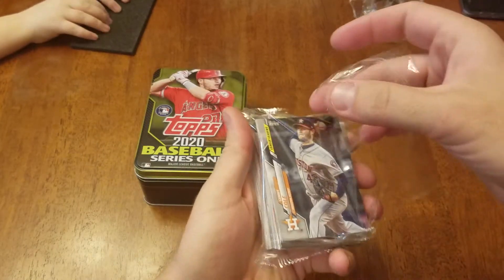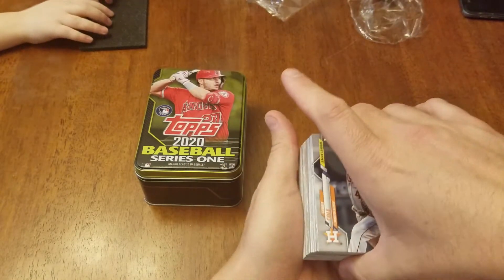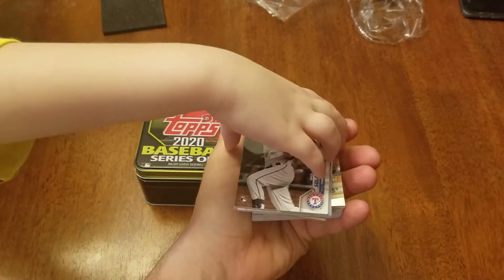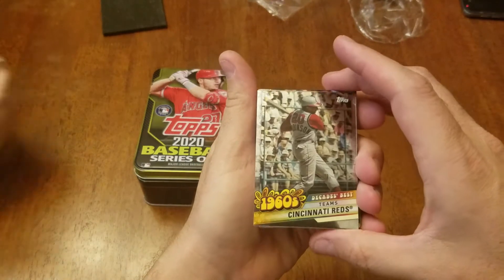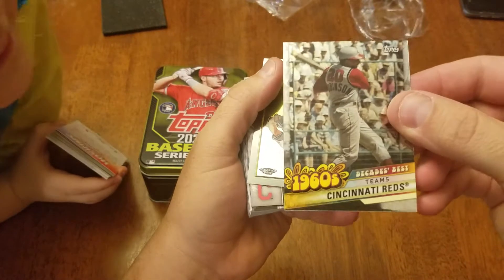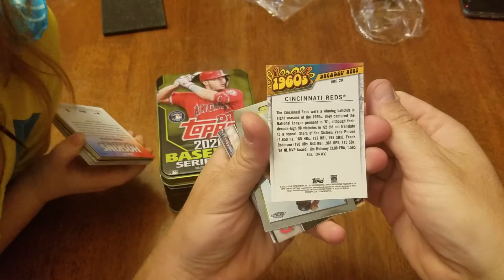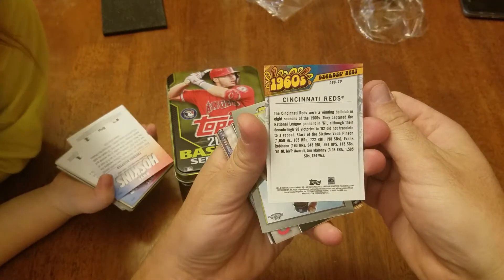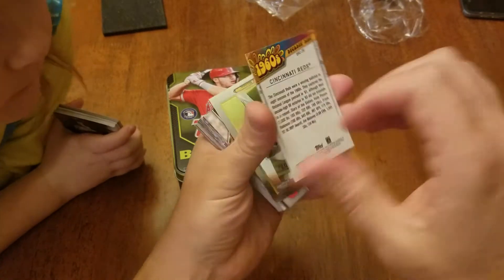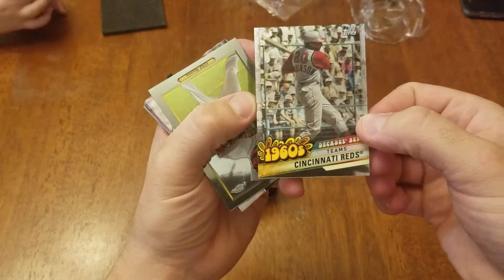We'd rather open five or six small packs than having one like this, because it's all about opening them and seeing what we get. She cut to a Decade's Best, 1960s — pretty sharp card, got the shiny on it. She pulled it since she cut to it. I like the retro cards. Is that Frank Robinson — maybe for the Reds? Not 100% on that, I don't know if it says.